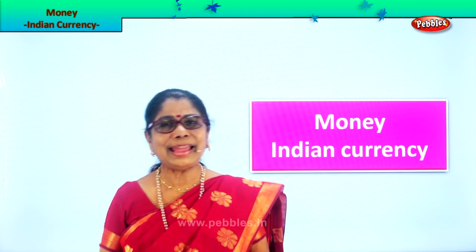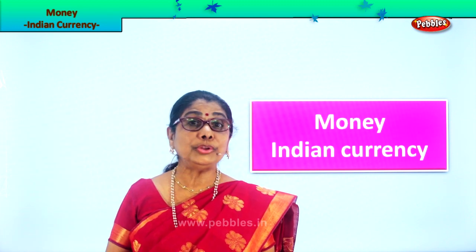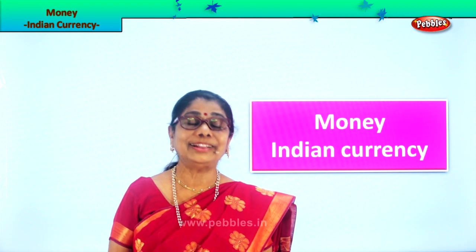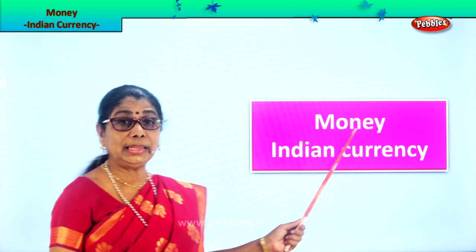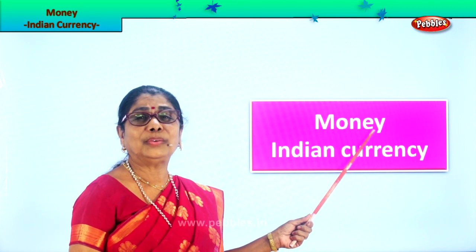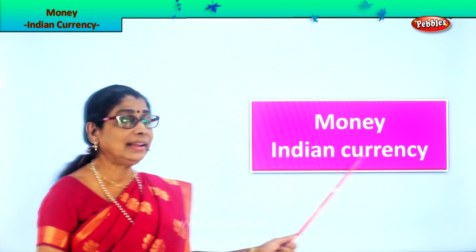Mommy, daddy, give me some money. Now when you look at money, daddy will say don't crush the money, take a small purse with you. So let's look at money today. You need money to buy books, toys, dresses, and whatever you want. We need money. We need to learn about Indian currency.